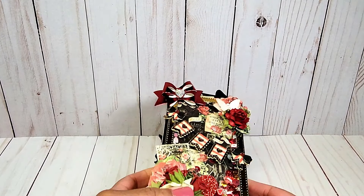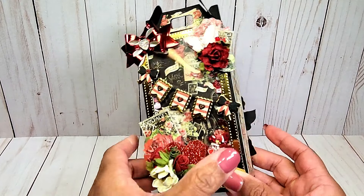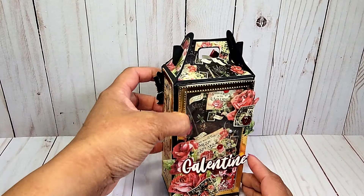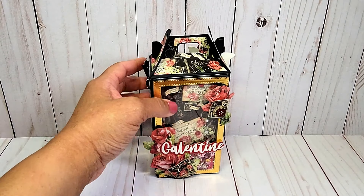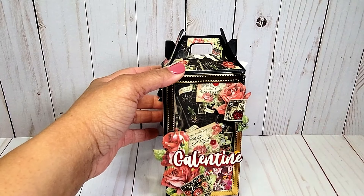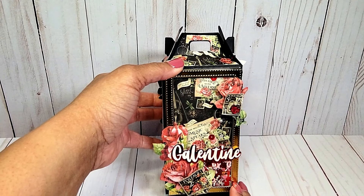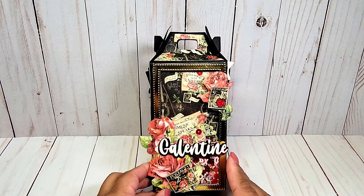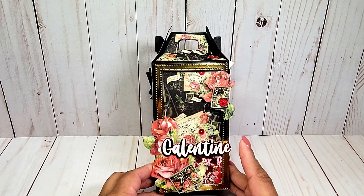This is also a shaker. You can see the fun shaker elements here. On the back, I have added more beautiful fussy cutting with the roses and then the post-it stamp, which Graphic 45 is popular for. Another red gem heart. More beautiful roses on the side. And this word, Galentine, is from the Scrap Diva Designs Valentine Sentiments.